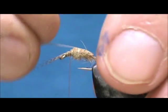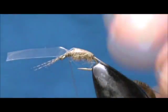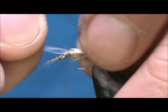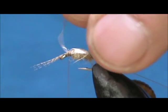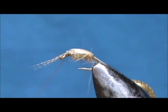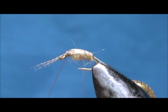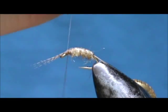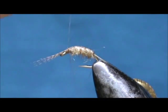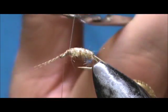I am going to take the piece of plastic and fold that over, then tie that down at the head and cut off the remainder. Now we are going to take the 5X tippet and counter wrap this, making segments on the scud back. Reach the front, tie that off, and put a couple of wraps in front to lock it in.